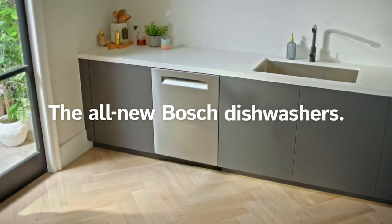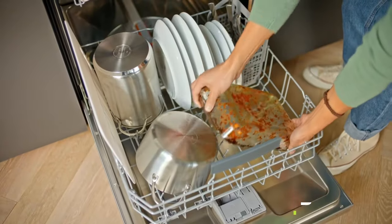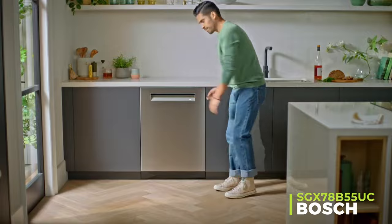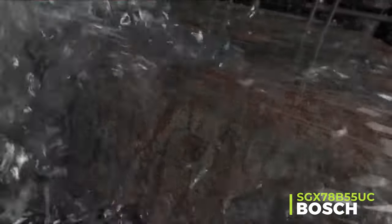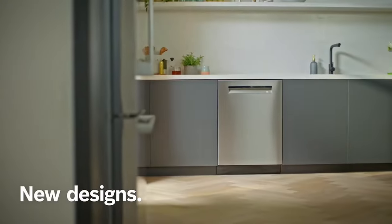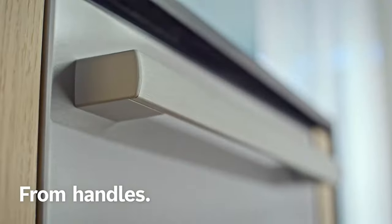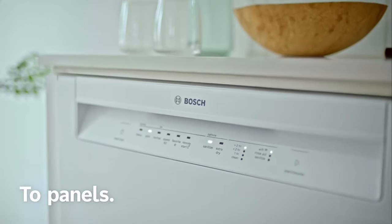Let me take you on a journey through my experience with the Bosch 800 Series SGX78B55UC-13 Dishwasher. From the moment I laid eyes on its sleek stainless steel exterior and sturdy handle, I knew I was in for a treat. Opening the door revealed three spacious racks, ready to tackle even my messiest kitchen adventures.